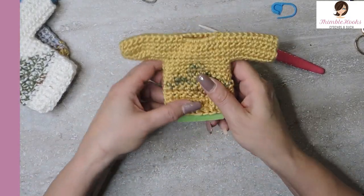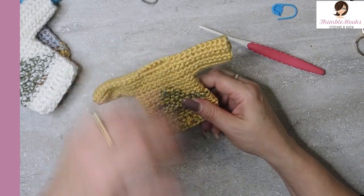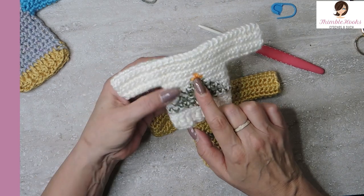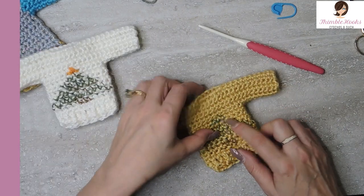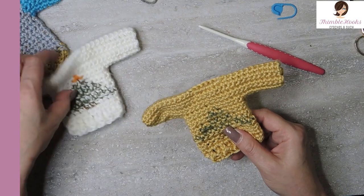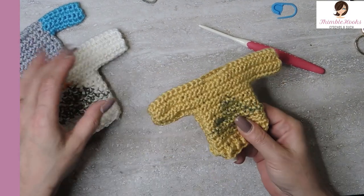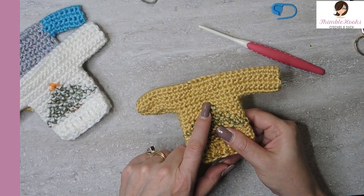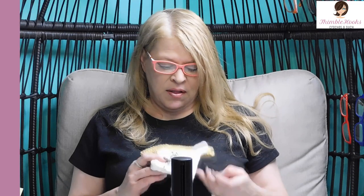Gift card holder or an ornament - so adorable! If you want, you can put a little star on top, just like I did here with embroidery. I wish I had a tiny bell - that would be super cute right there. Thanks for stopping by. Thank you for supporting my small business. Please subscribe to Thimblehooks and stop back soon - I have some fun stuff coming up before the holidays even end.